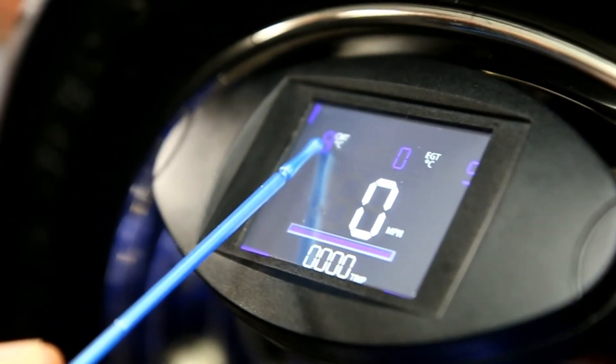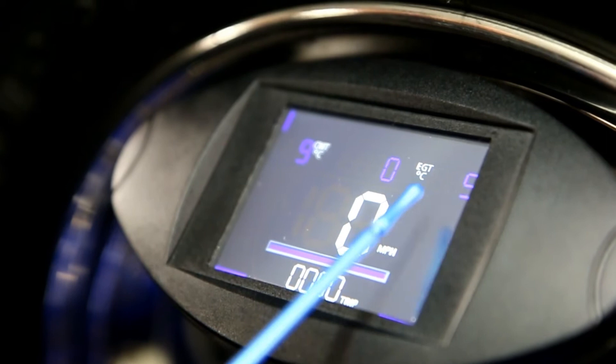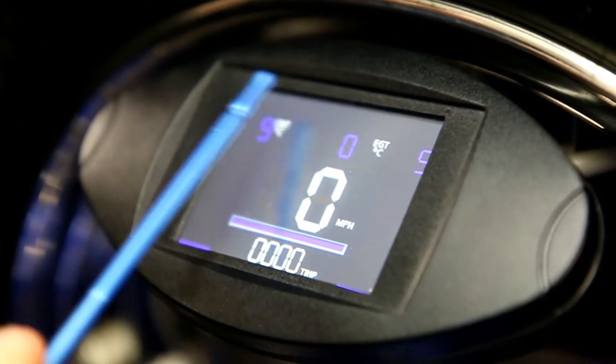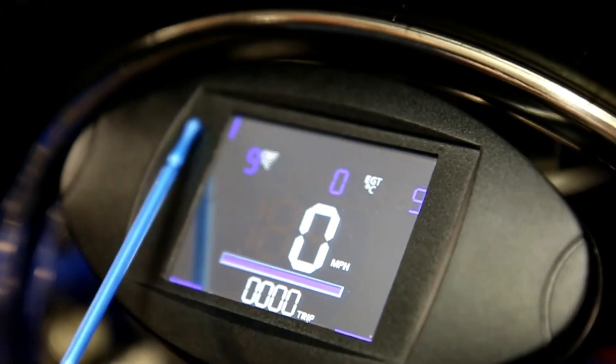So digitally your cylinder head temperature rises there, exhaust gas temperature rises there, and then on the top is your rev counter which is reading digitally as well, and then this is a bar graph that goes over the top.